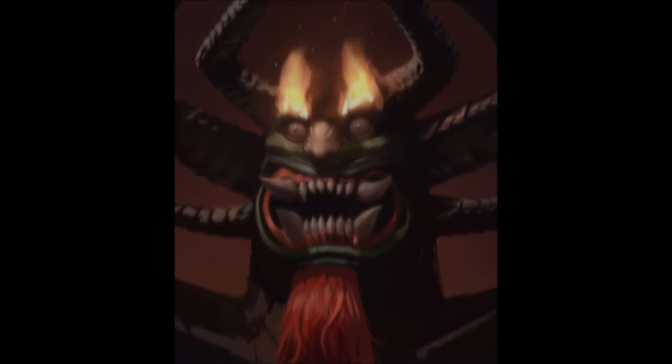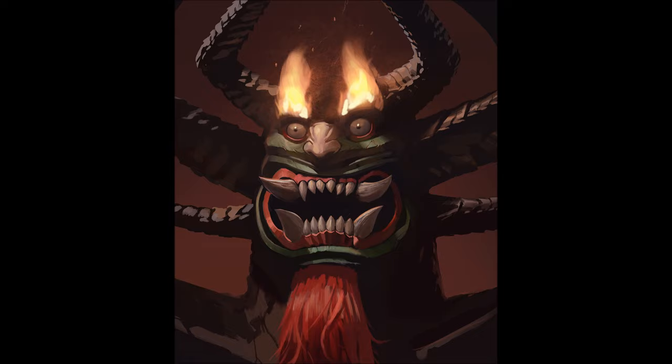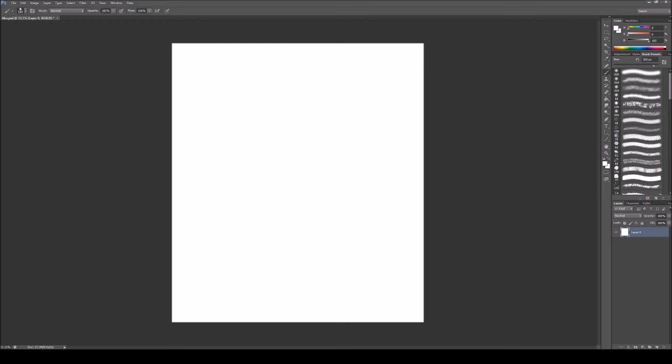Hey guys, this is Jason and this is my first YouTube video. I'll be narrating over a quick sketch I did of Aku from Samurai Jack. If you're not familiar, go check it out — there's a new season now.